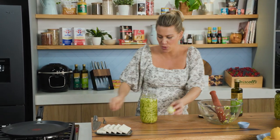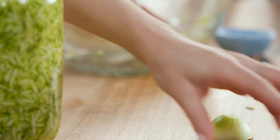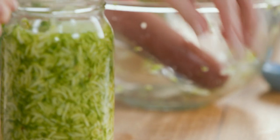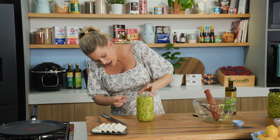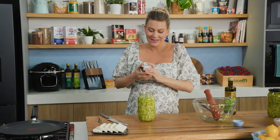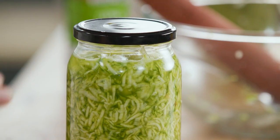Just to weigh down all of that zucchini, I've got a small onion here — you can use a larger one too. We're going to pop that in and press it down inside the jar. You can see the liquid coming up. The lid, which is also sterilized, goes on nice and tight.